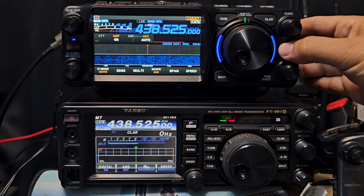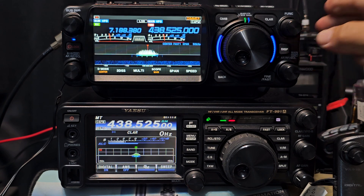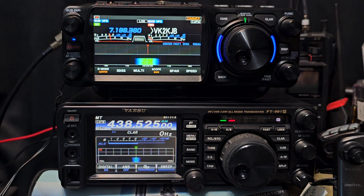And look at this display — you're talking a massive amount of work to get to this point. I know there's a few bugs, but they'll sort them out.